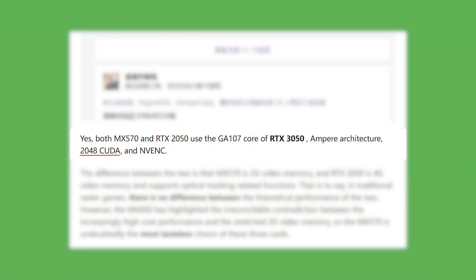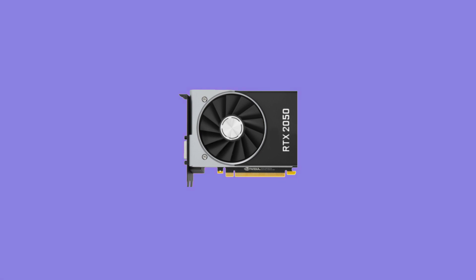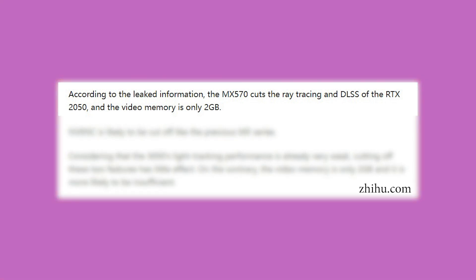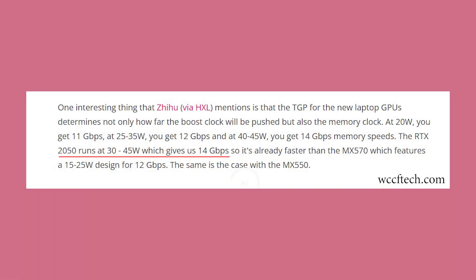They also have the same number of CUDA cores, but Nvidia has cut both GPUs in terms of their memory bus width, which is originally 128-bit. To make the RTX 2050 appear different from the MX570, Nvidia reduced the MX570's VRAM to 2GB. Nvidia further reduced MX570 performance by cutting ray tracing and DLSS capability, and implemented a feature where the TGP of the notebook determines memory speed. The RTX 2050 will run at 30–45 watts accessing 14 Gbps memory speed, while the MX570 will run at 15–25 watts on a slower 12 Gbps memory speed.